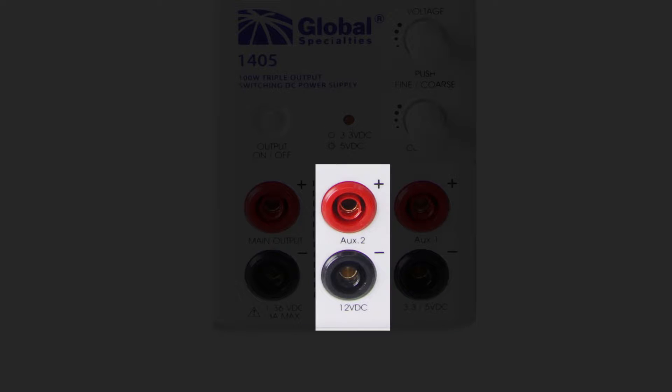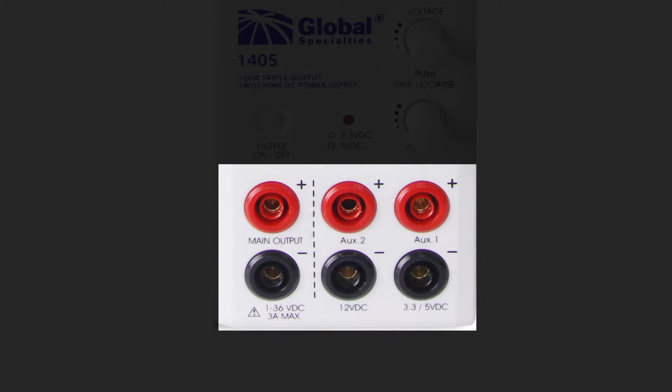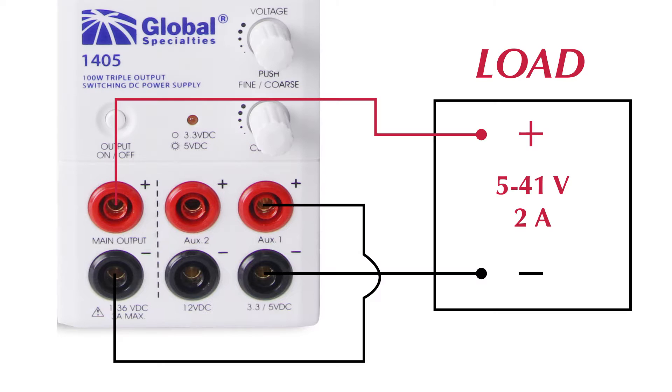Both units have a 12-volt auxiliary output, plus a switchable 3.5 or 5-volt output. All three outputs use safety banana jacks for convenience and protection, and they can be combined in series for different voltage or current options.